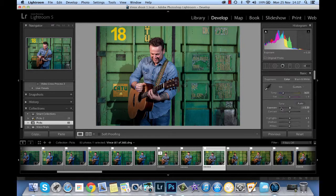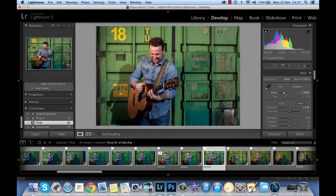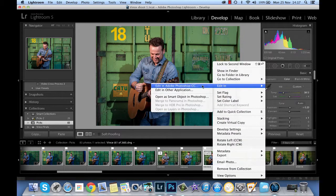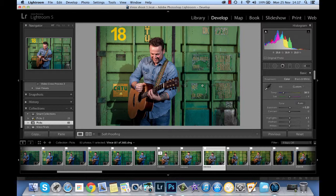Even now as I look at it I think maybe it could be a tad warmer. We're now going to open that in Photoshop to do the rest of the adjustments. Right click, open in Photoshop.